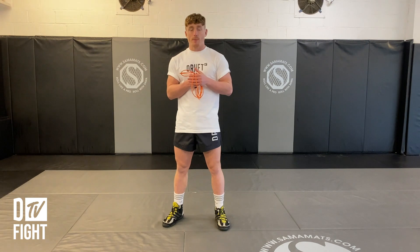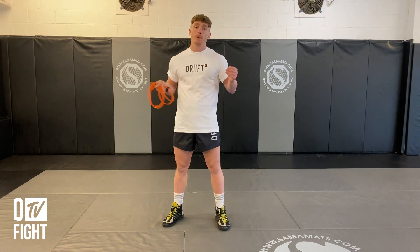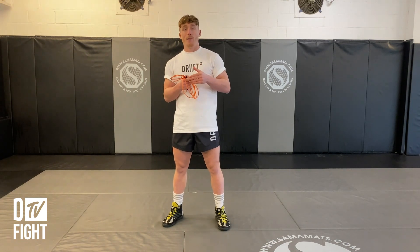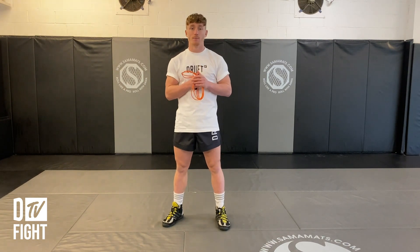A little bit further on in the content you'll see in the videos, what you need is good timing when you're skipping. If you don't have good timing, you're going to keep catching your toes, and this is going to help with the competency of learning how to skip. Further on from that is rhythm. Timing and rhythm is a big thing with boxing, and skipping helps you develop that.